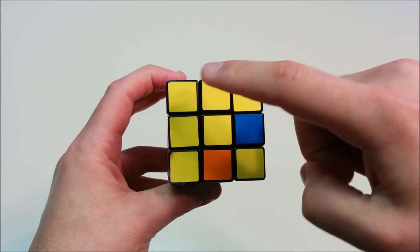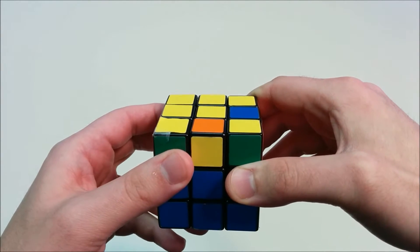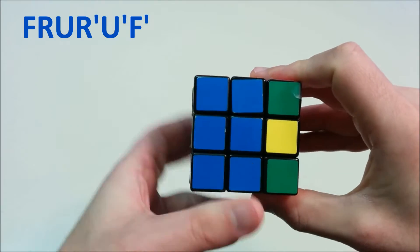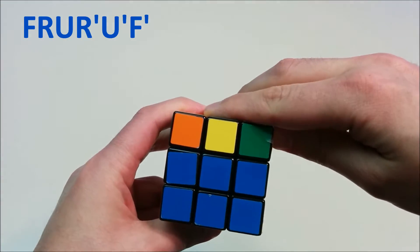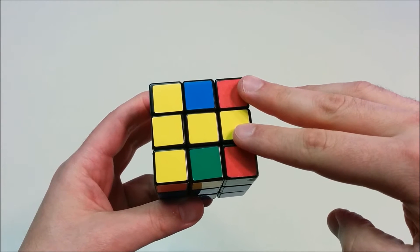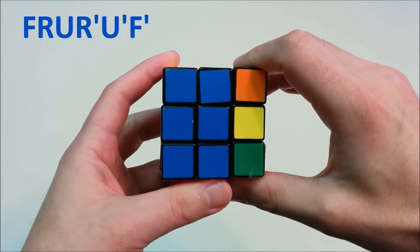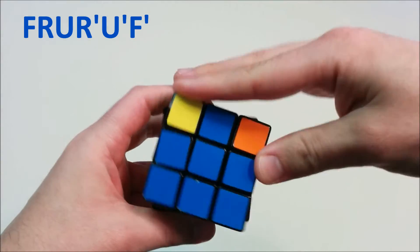Here we have two adjacent pieces, and we want to orient them so that they're going to be the left and back pieces from whatever face we're looking at. Look at the face that gives those two pieces to be the left and back sides of the yellow cross. Then we go ahead and do F, R, U, R', U', and F' — the same sequence of moves. Those two adjacent pieces will then become two opposite pieces. We look at the same face and do the move again: F, R, U, R', U', and F'.